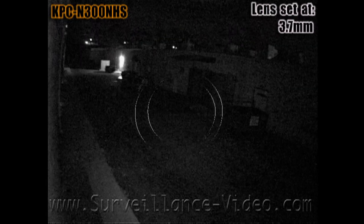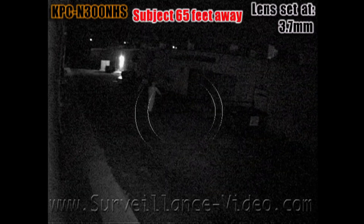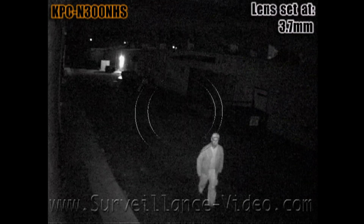Based on our testing, we found that the camera's infrared illuminators are able to cast well up to 65 feet away, not 98 feet. However, keep in mind that this camera only has a 3.7mm fixed lens and it would be near impossible to see a person that far away with such a small lens.